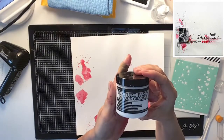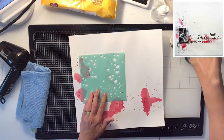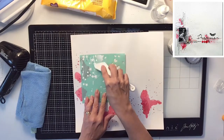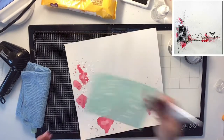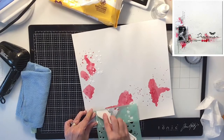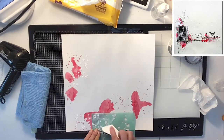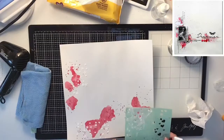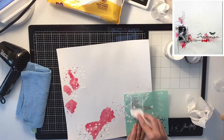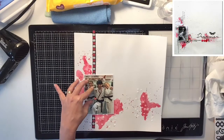Now you'll see me come in with some textured paste — this is by Ranger, it's a crackle paste, and I got it on Scrapbook.com. I'm going to use my Heidi Swap stencil — I love this stencil — and I'm only going to use the star part of it. I scrape it on top of the red and what this paste does is it will crackle after it dries, which is a super cool effect, and some of the color will seep through it too. I'm also doing some over here for my little cluster on the right-hand side.